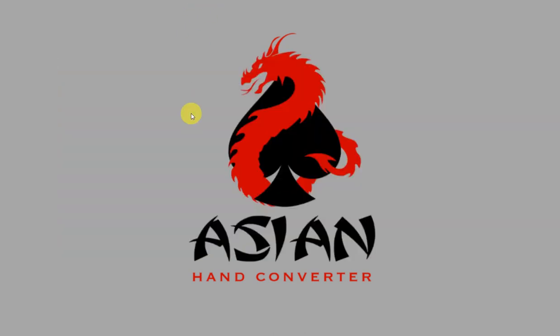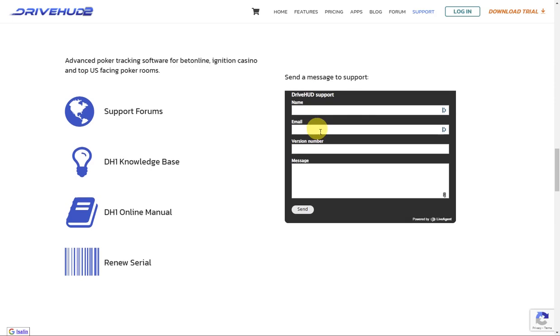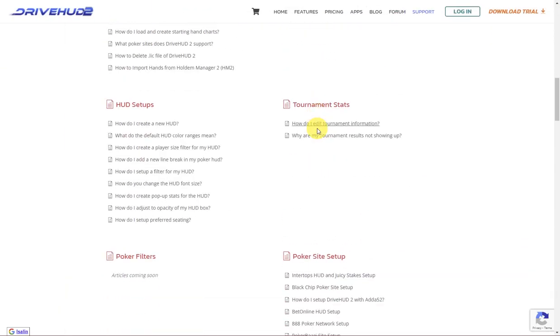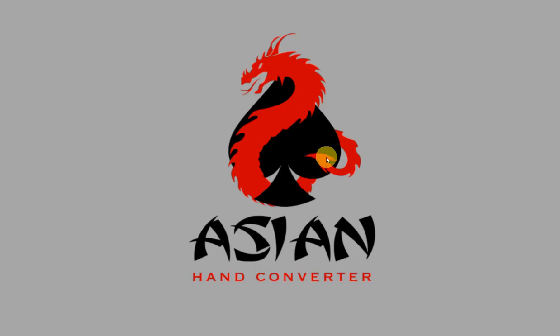If you need further assistance, just go to drivehud.com/support, and scroll down to the support form, fill in the details, send it to us, and someone from our team will get back to you. Thank you for watching, and good luck at the tables.